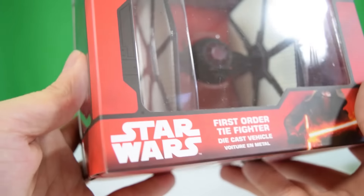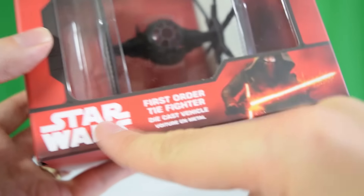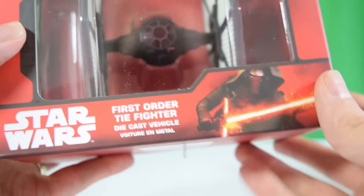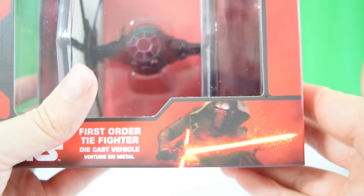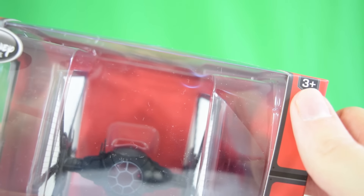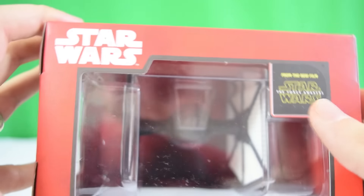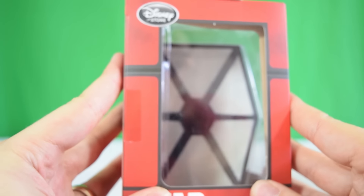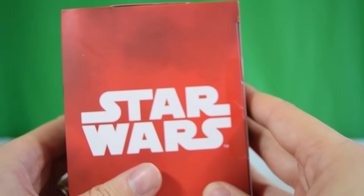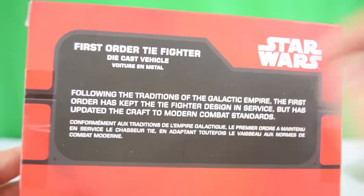Taking a closer look at the packaging, we've got a nice satin finish on the cardboard area which gives a real collectible feel to it. We've got the Star Wars logo, it says 'First Order TIE Fighter Die Cast Vehicle.' There's a lovely picture of Kylo Ren, the new villain, with his brand new crossguard lightsaber. Up in the corner there's an age rating of three plus. It says Disney Store up on the top, the new Star Wars logo, and also The Force Awakens, noting it's from the new film. There's a nice little window on the side looking in on the TIE fighter.